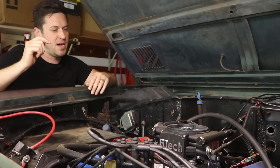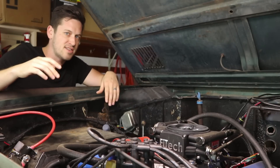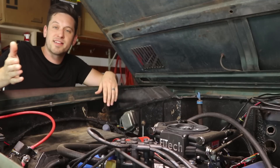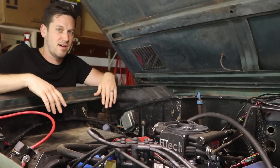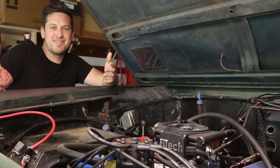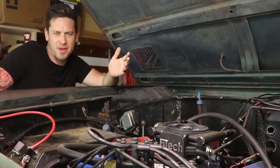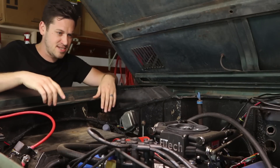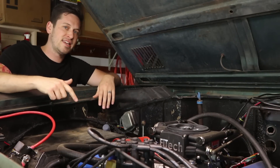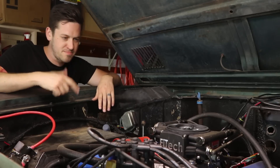I got this thing from Tom's Bronco Parts, and the guys up there are super awesome. Garrett accidentally sent me two of these. When a vendor sends you a bonus one, you should keep it, right? No, I'll send that back, Garrett, I promise. I'll put a link in the description below so you guys can get yourself one.